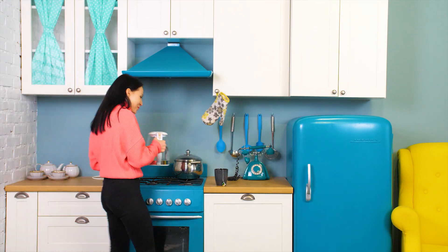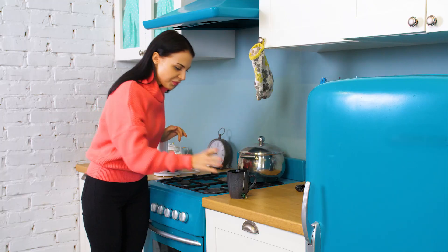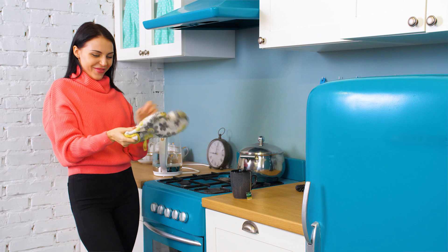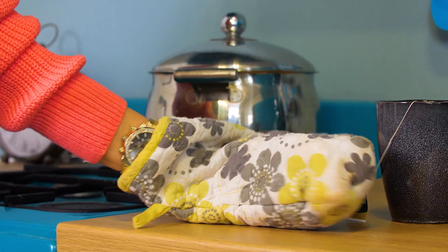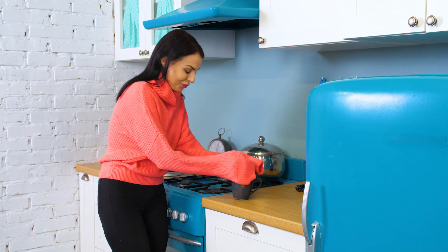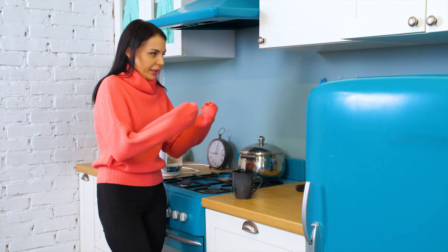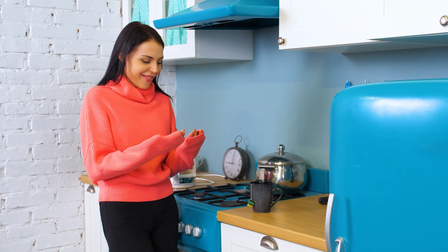When your favorite show is about to start, you've got to be fully prepared with a cup of tea! Oven glove! What?! Come here, you nutty mug! Big mistake, big mistake! Come on — I've got no more tricks up my sleeve! Sleeves! I know what to do!